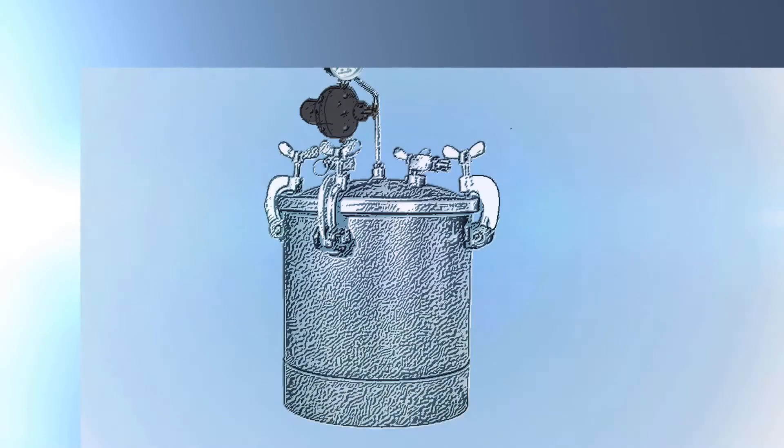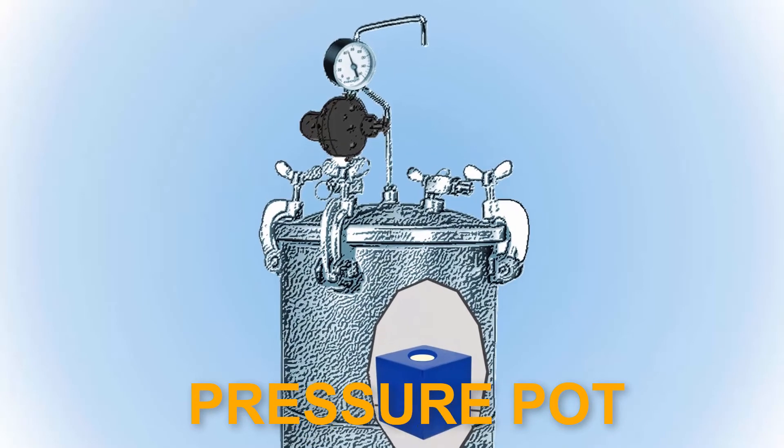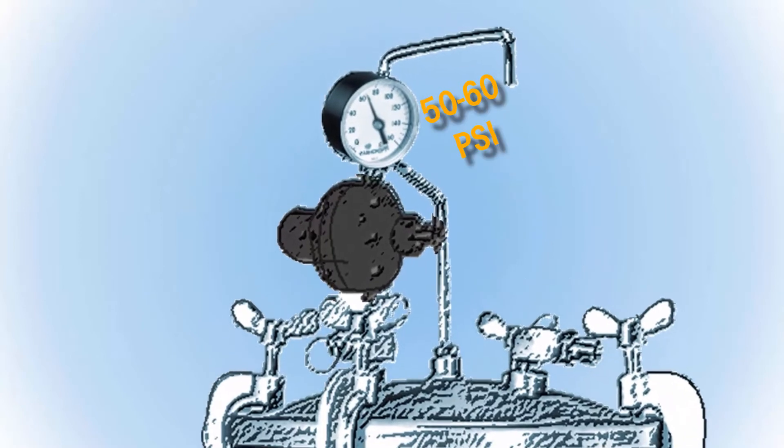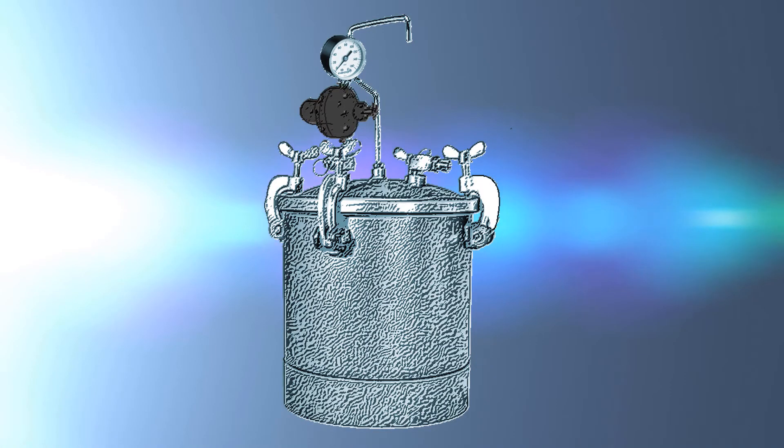For that purpose, a pressure pot is used. The mold is placed into an airtight chamber and pressure is applied using a compressor. This method doesn't actually eliminate bubbles, but simply reduces the bubbles to a microscopic size so that they cannot be seen with the naked eye.